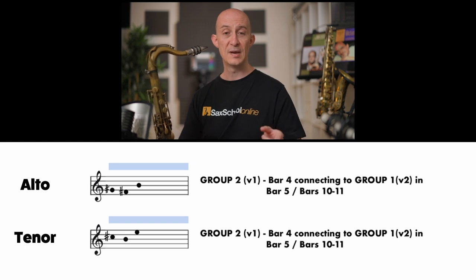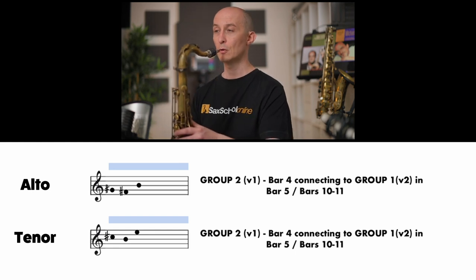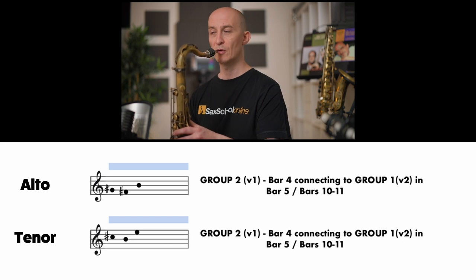Let's look at the second shape as a minor pentatonic. The first version is based on C-sharp minor pentatonic for tenor — G-sharp minor pentatonic for alto. On tenor: C-sharp, B, E. On alto: G-sharp, F-sharp, B. Let's try those three notes. [Practice counts]